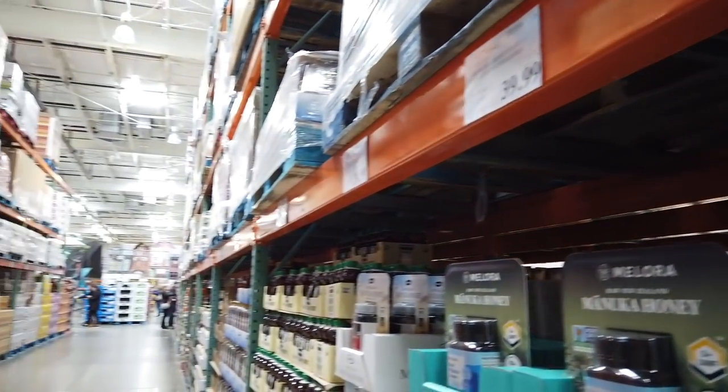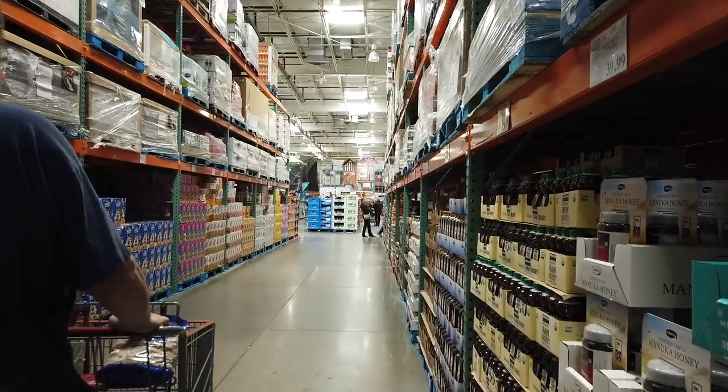If you use chia seeds a lot, Costco membership is definitely worth having if you use these things.